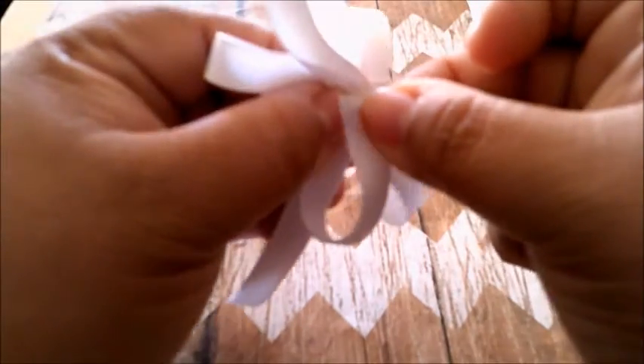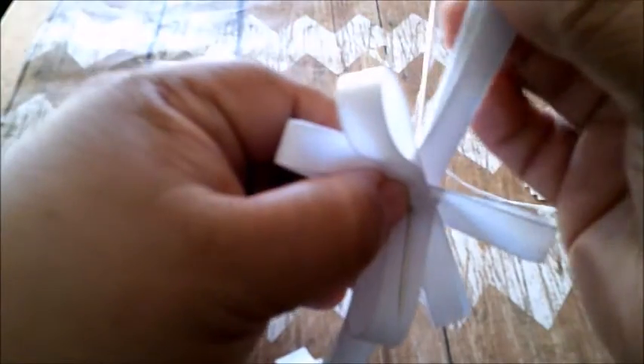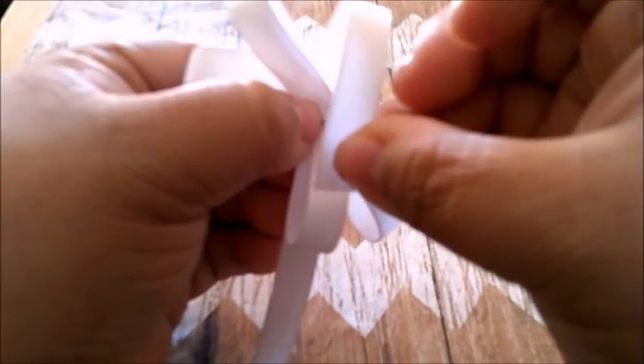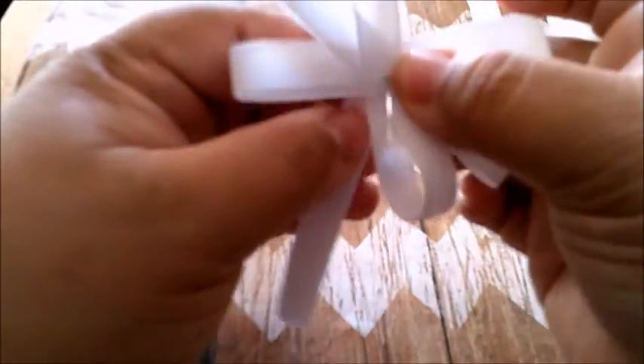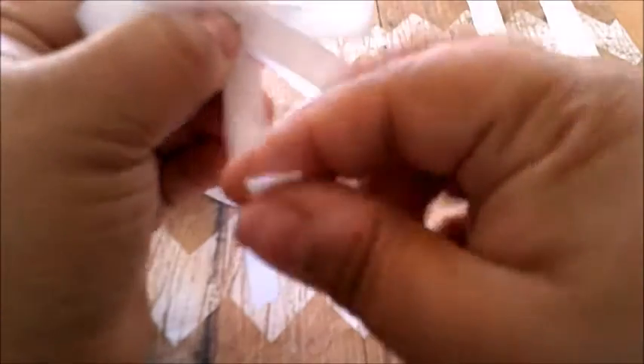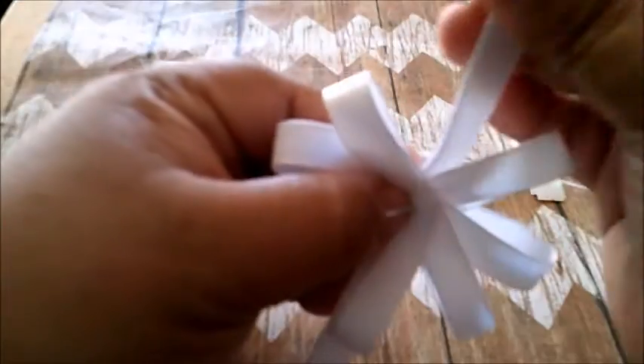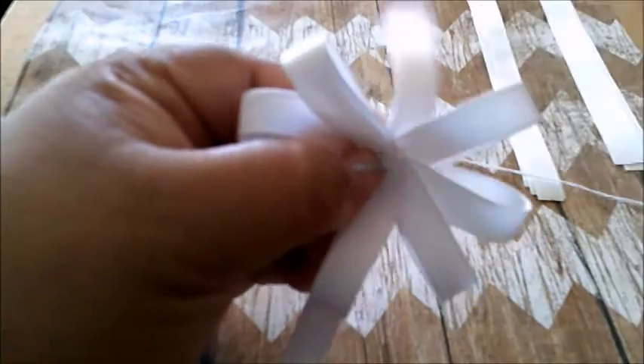Now I'm going to go ahead and finish this off — glue my layers together. Once you do that, go ahead and start getting your googly eyes out, your pom-poms for the cheeks, and the nose. I will see you here in a little bit. Thank you.